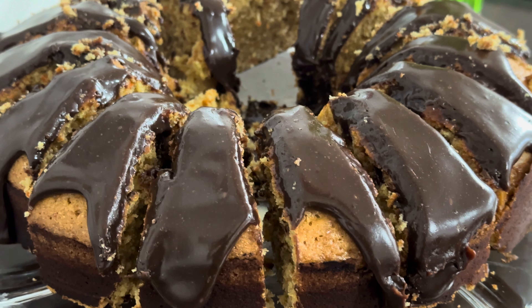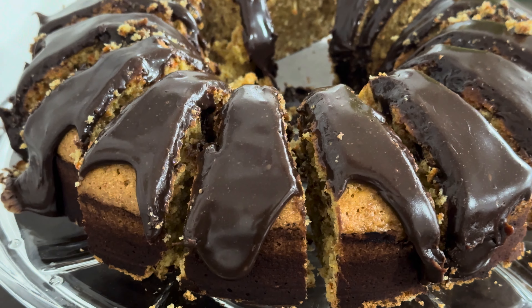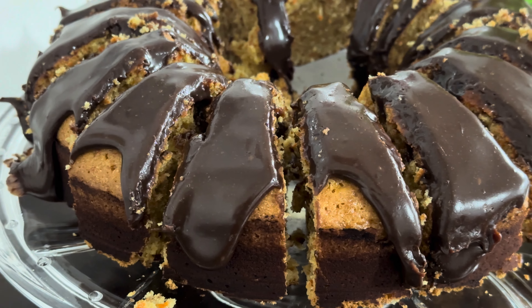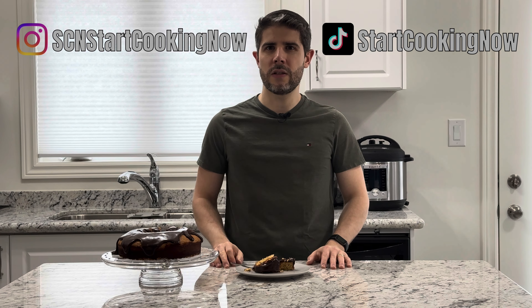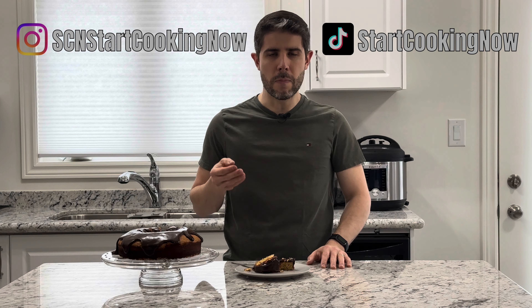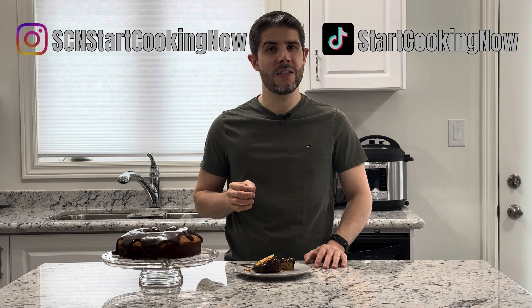If you like carrot cake, you should definitely try this one. Leave a comment if you try this recipe. We're always posting on our other social media as well — Instagram and TikTok — so don't forget to follow us there where you can see our amazing recipes and teasers from upcoming recipes. Make sure to subscribe to our channel, leave a like on this video if you like this idea of carrot cake, and thank you for watching!